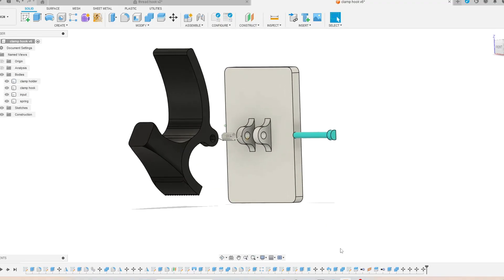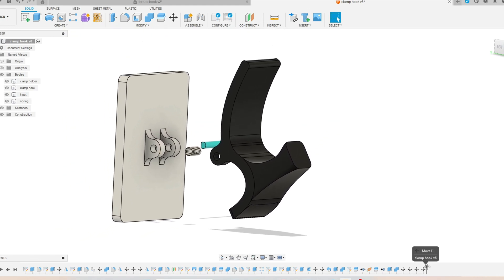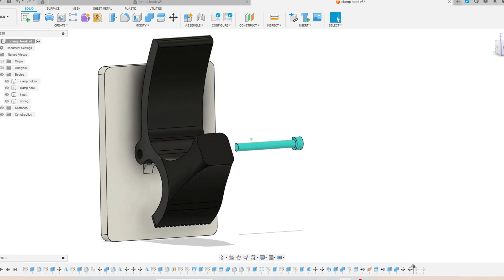I designed the clips hook in Fusion. It's made from four different bodies. We use a hinge and coil spring to connect the hook and hook holder.